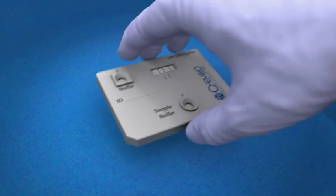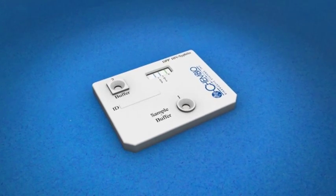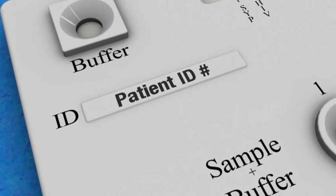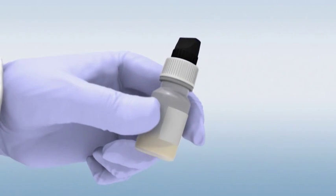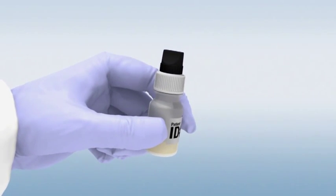Remove the DPP test device from the foil pouch and place it on a flat surface. Label the device with the patient identification number. Label the black cap sample tainer with the patient ID number. Then remove the top by unscrewing the white cap from the bottle.